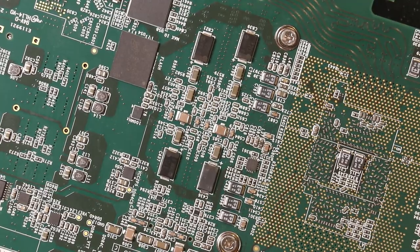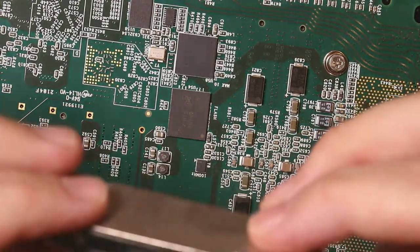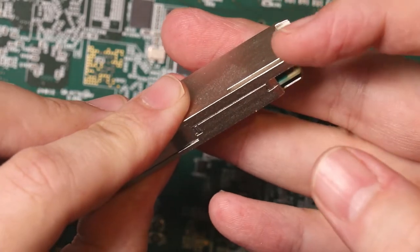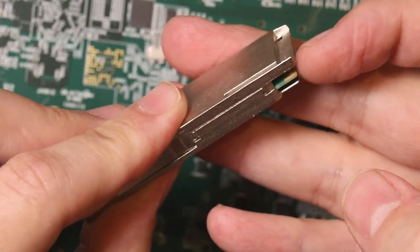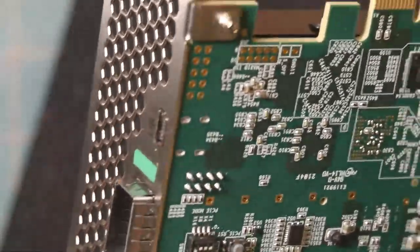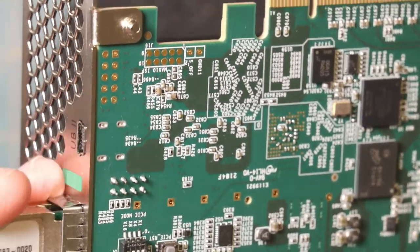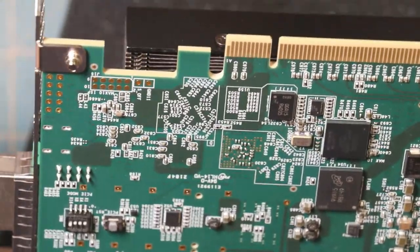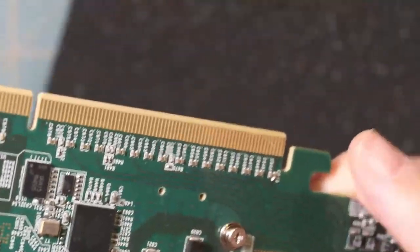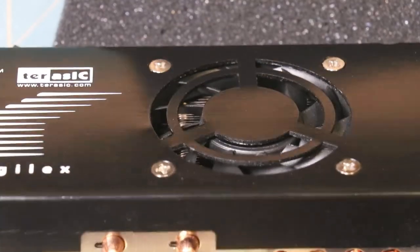I don't actually have any QSFP-DD modules, but this is what a normal QSFP looks like. With the QSFP-DD, this inner tab would be longer and would have two rows of contacts on it. These are backwards compatible — I can insert a regular QSFP module and it's just going to connect to half of those pins.